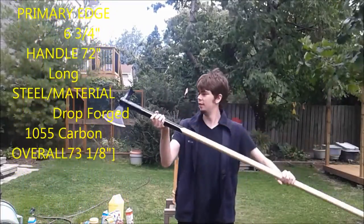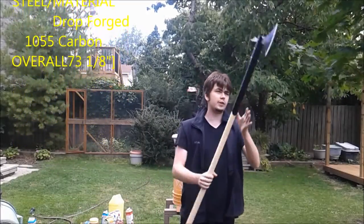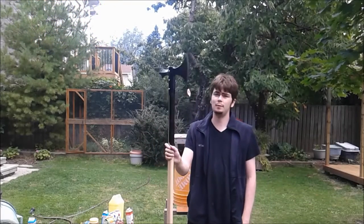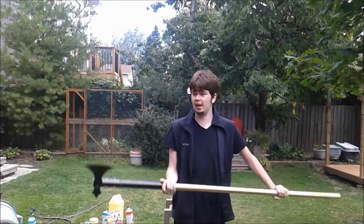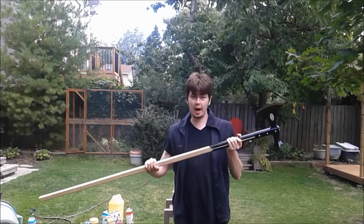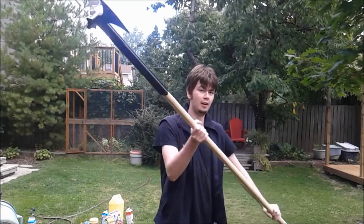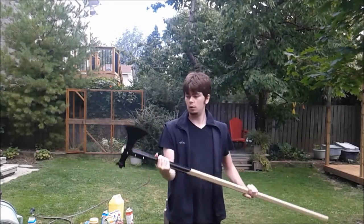Anyway, here we are. First usage — I guess I'll be testing. I haven't tested it yet, so this will be my first time using it. First impressions: it's pretty heavy. It's around maybe 5 to 6 pounds. So this thing has a lot of power potential when you're slicing, because it's very hard to stop. But we'll find out. Let's get started.